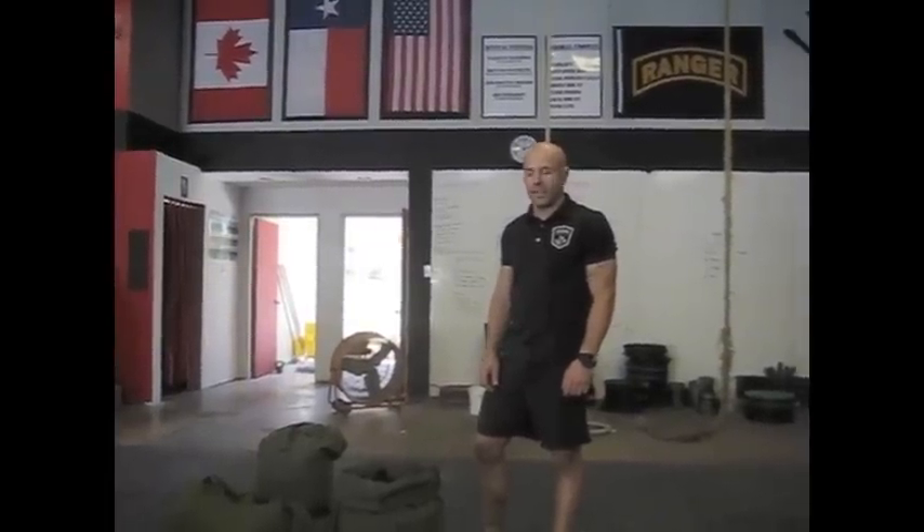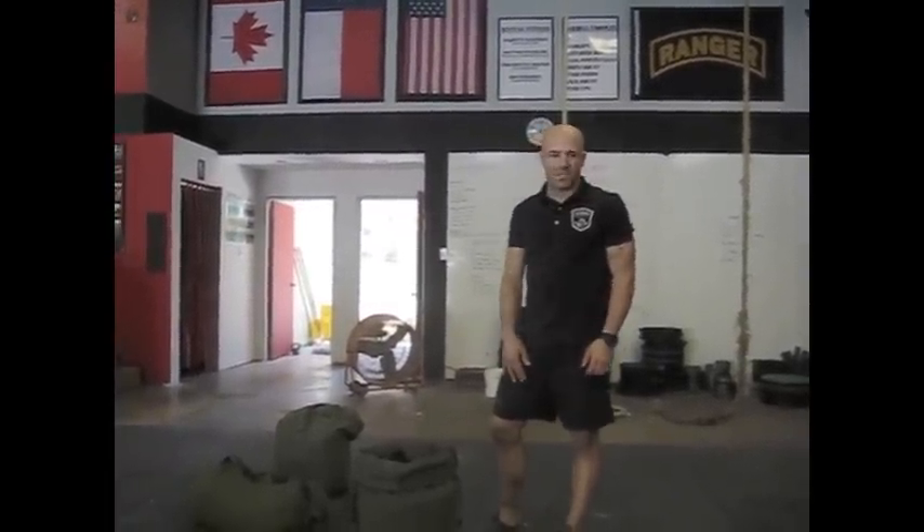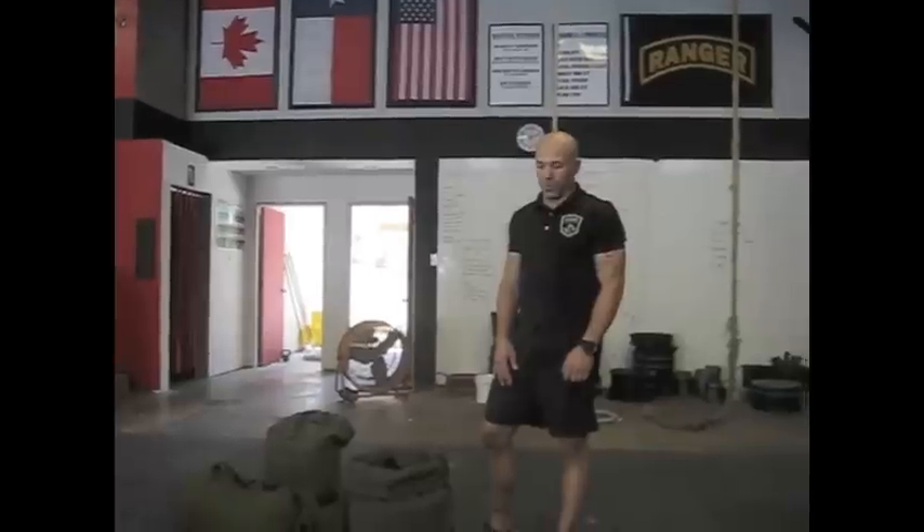Hey guys, Jake Saenz here at Atomic Athlete. One of the best training tools we have in our gym is a sandbag. We're going to talk about how to build one.